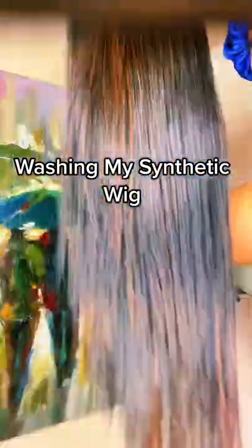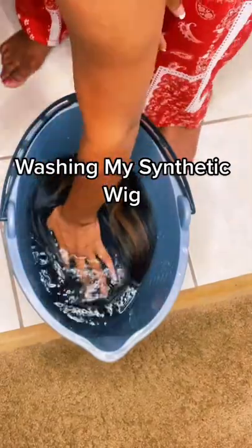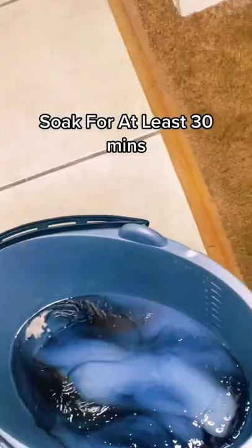Wash my synthetic wig with me! Start off with warm water and use enough to soak the hair. I added fabric softener — some people add laundry detergent. Soak for at least 30 minutes.